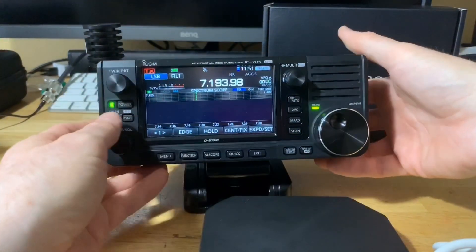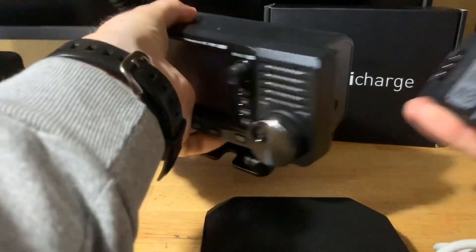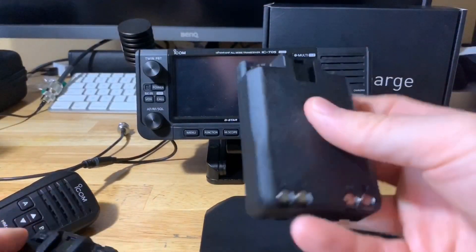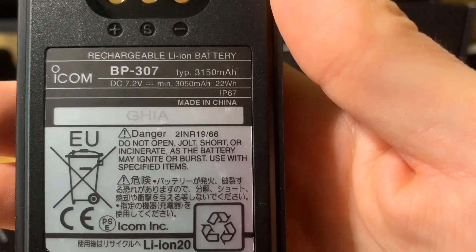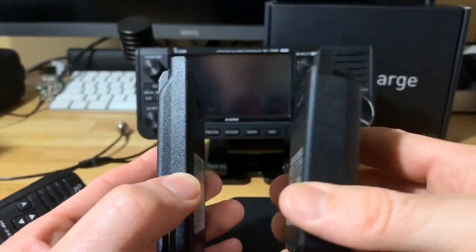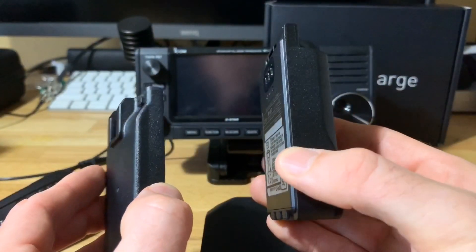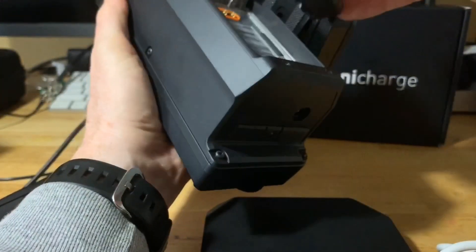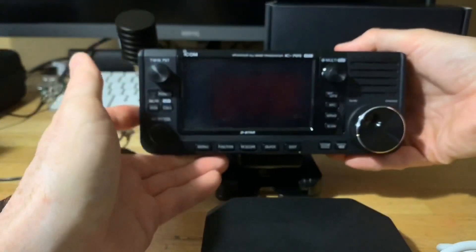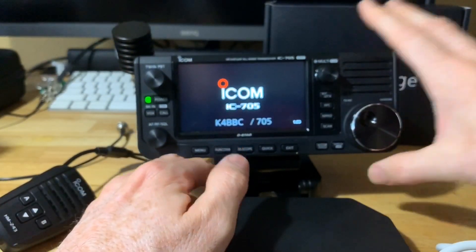I also want to show the BP-307 battery pack for comparison. This is the BP-307 at 3,150 milliamp-hours. Here's the size comparison: this is the BP-272 on the left — the one that comes with the radio — and the BP-307 on the right. It's always good to have a spare battery for all your gear, whether it's a flashlight or a ham radio. I've also updated the firmware to version 1.20.